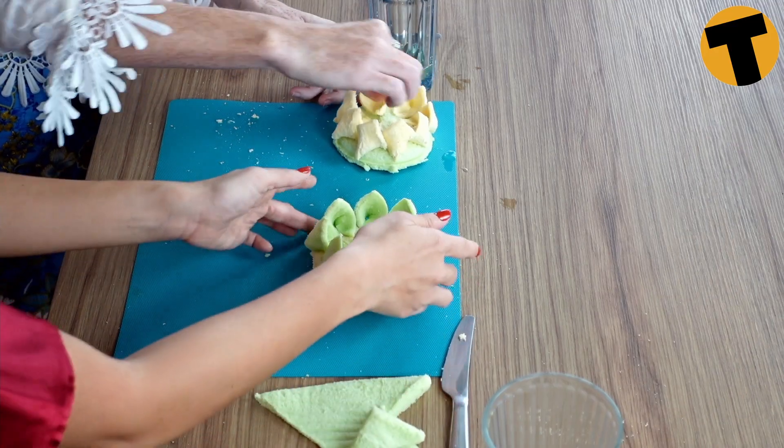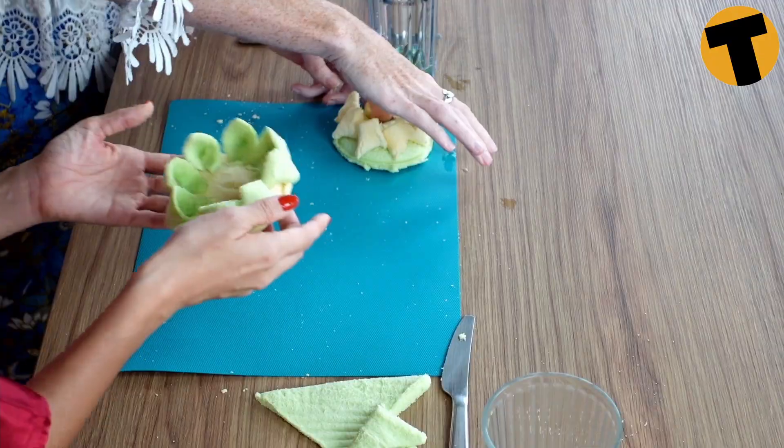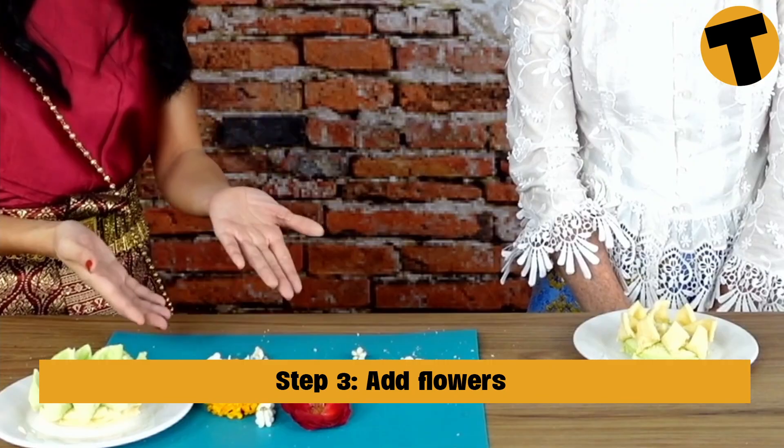This is a very simple krathong — you can make it in probably five minutes or less. Now that we're done assembling, we have to put them in the sun for about two hours. But if you don't have time, you can stick them in the microwave at the highest heat for one minute. After microwaving, you'll find that your krathong has hardened, which is perfect. All we have to do next is decorate it with real flowers.